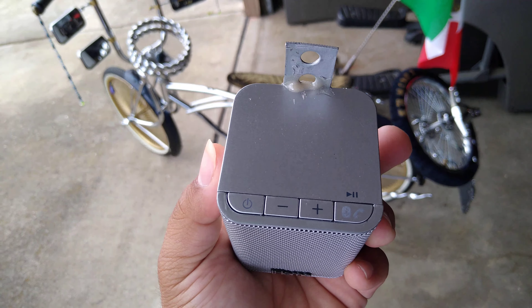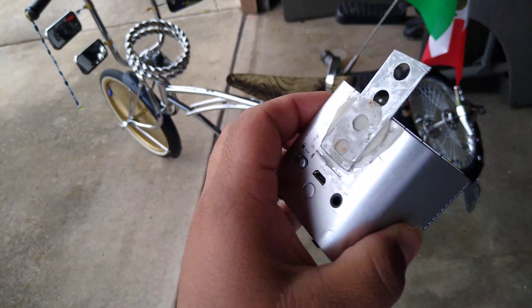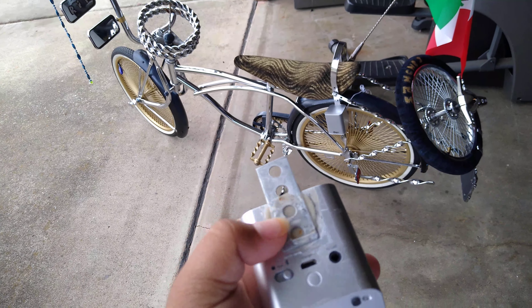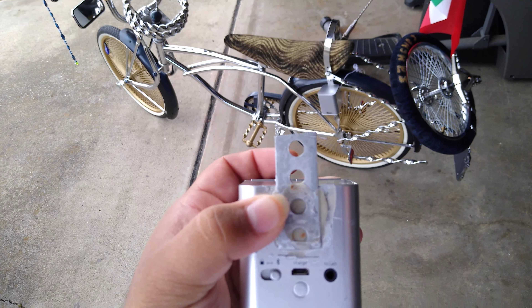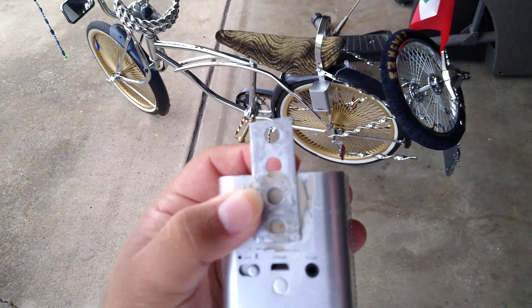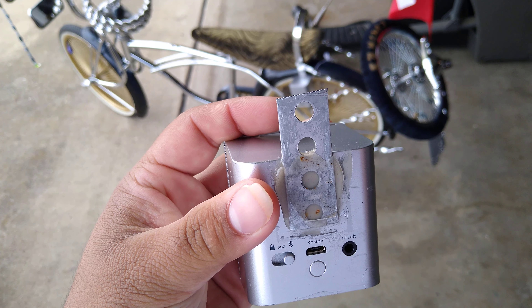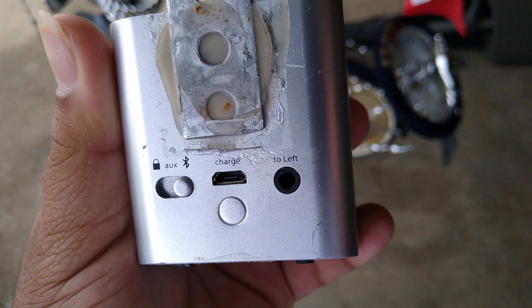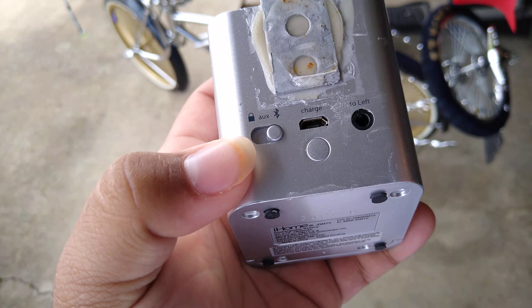These are Bluetooth, which is nice. You can see I just got this little metal part and I just glued it on — this is JB Weld plastic-to-metal bond epoxy, so it kind of stuck on there. You've got the charge port, right to left, aux, Bluetooth, and you've got the ability to lock it, which basically just turns it off.